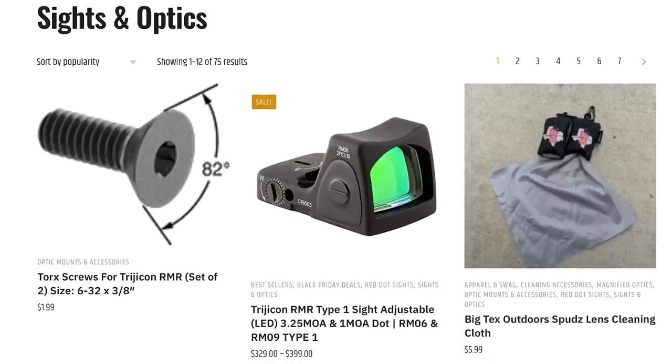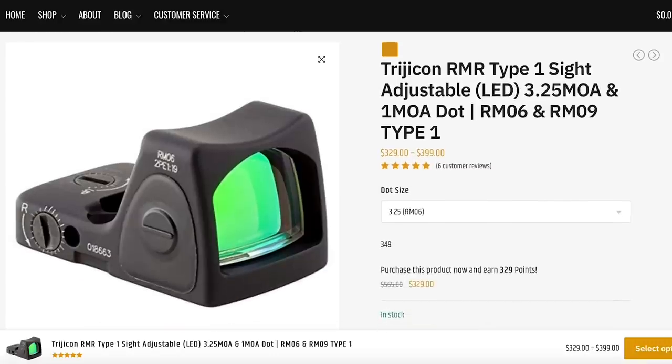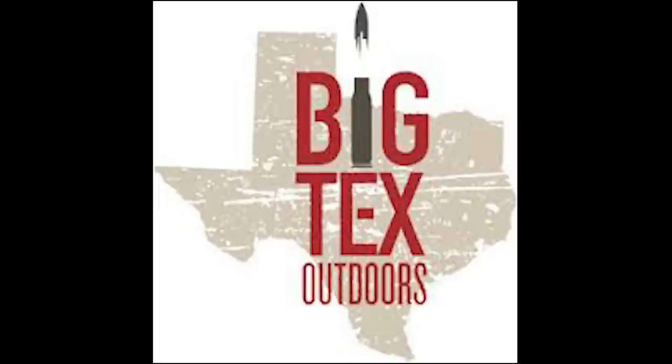Big Tech's Outdoors has holsters, accessories, optics, and other parts that you need as a self-defender. I'm one of his customers and I recommend him highly. Check out the page on our website with our favorite deals.